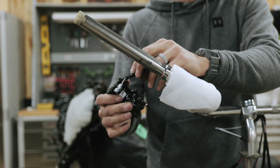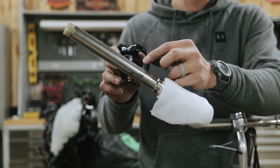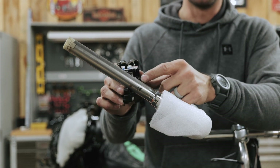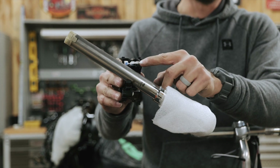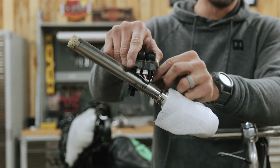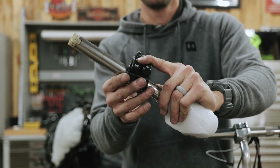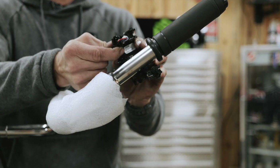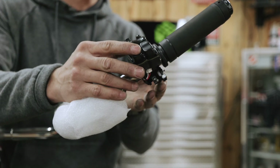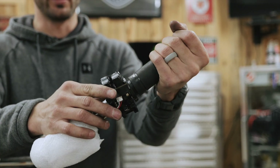Now mount the switch housings back onto the bar. If you had to pull your harness out of the housing, nest it back in the way it was — this prevents it from getting pinched or in a bind when you clamp it down. Make sure the harness goes through the two teeth and into the little slot so there's no interference with the tube, then clip it on — you'll hear it click. Same thing on the other side; this grip is keyed so it'll nest into the switch housing.